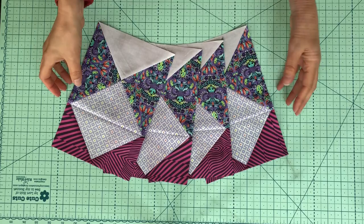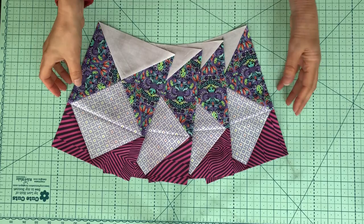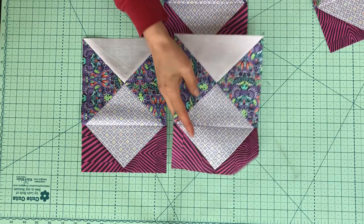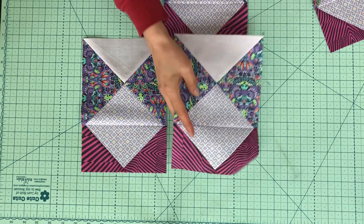Here we have my four side units for this month's block, which is made up of that flying geese block and our quarter square triangle block. I think they look pretty cool. The very psychedelic print doesn't look too bad when it's chopped up into the little pieces.